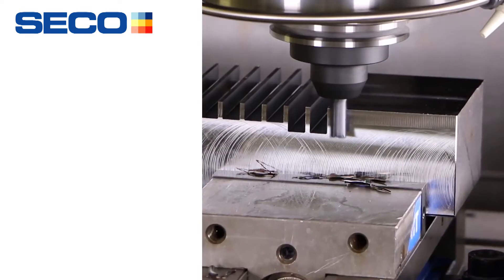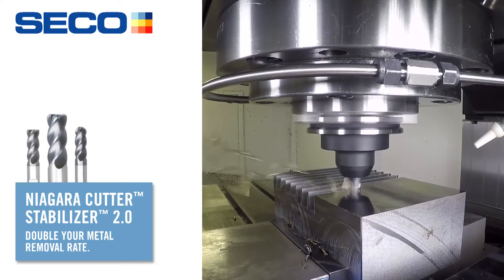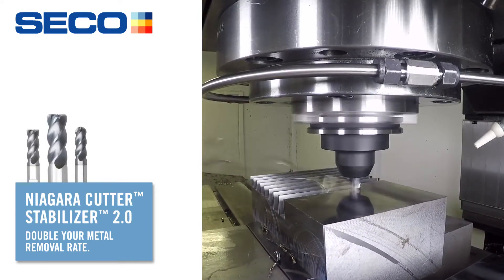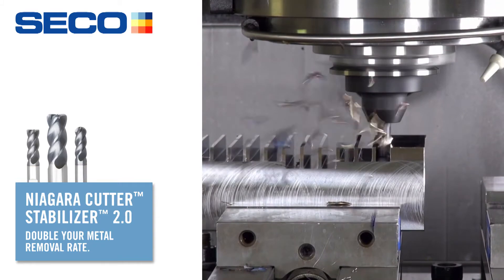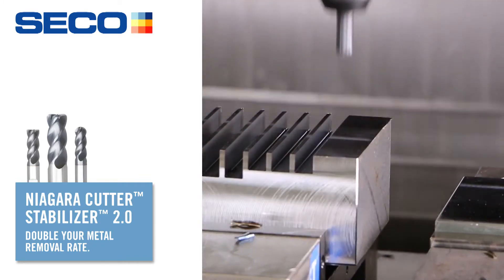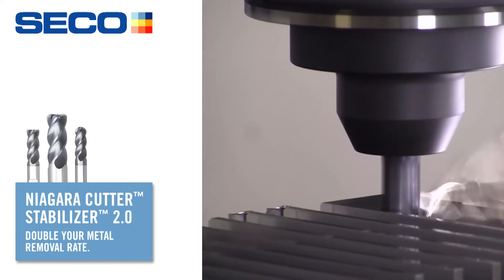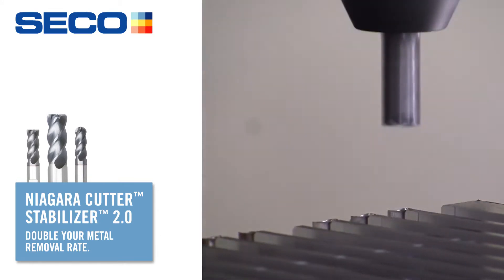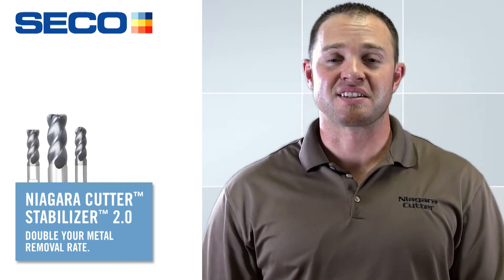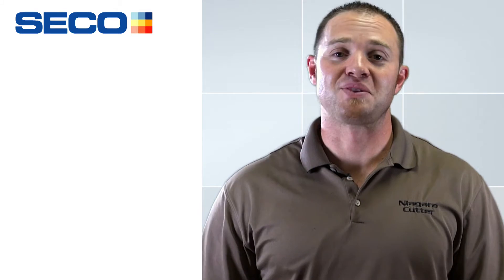These guys right here have raised the bar again with a new product called the Stabilizer 2.0. A lot of you might be familiar with the current Stabilizer product — it's been around for about 15 or so years. This new geometry was actually part of the original design 15 years ago, but when Dennis Nolan came up with it, the grinding technology was not there to actually make this product. Flash forward to 2016, the grinding technology is finally here, so we're really excited about this new product.